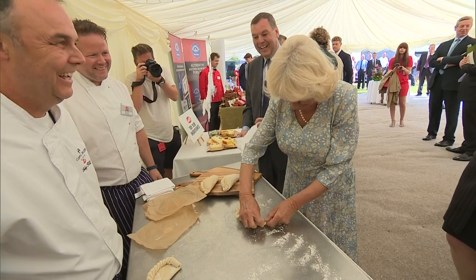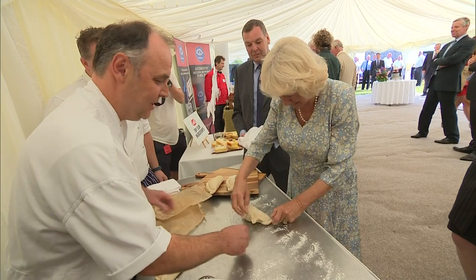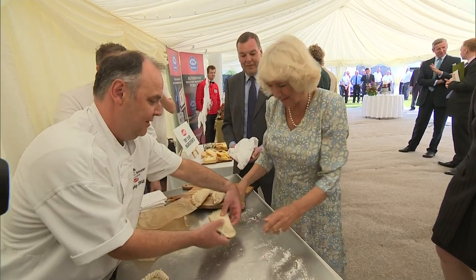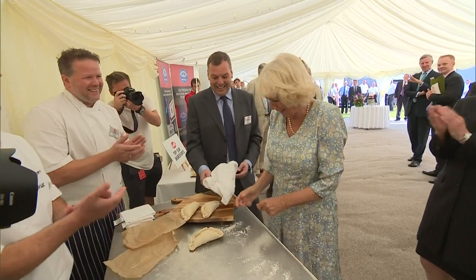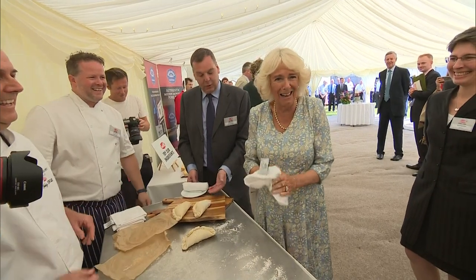It will be artisan. Fold the end over, press it in. Look at that — perfect! There we are, wonderful, great job. Here's one you made earlier.